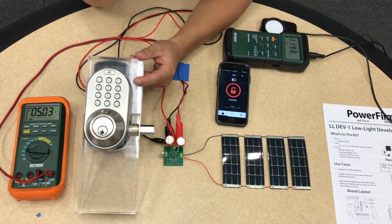So it's a very viable solution for an electronic door lock, since door surfaces oftentimes get really good light. That is one good application of our low-light solar setup.